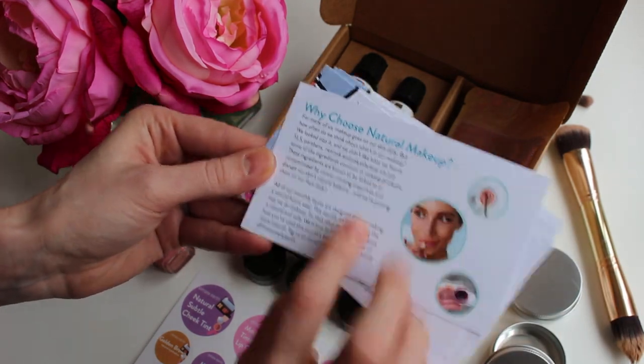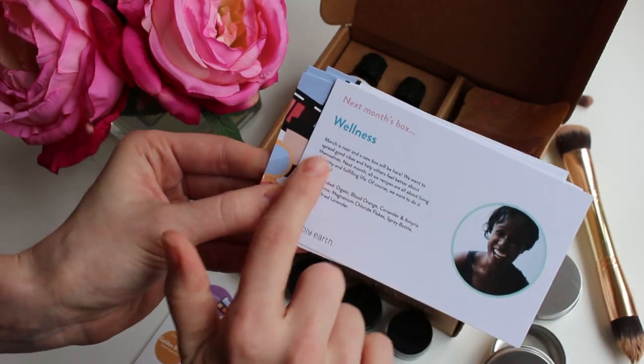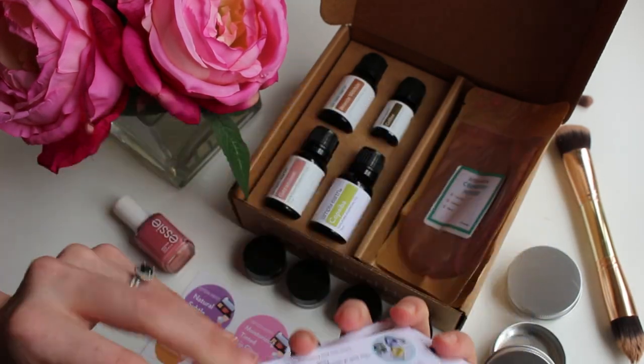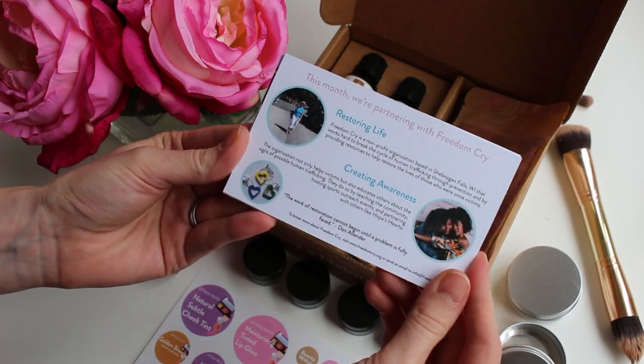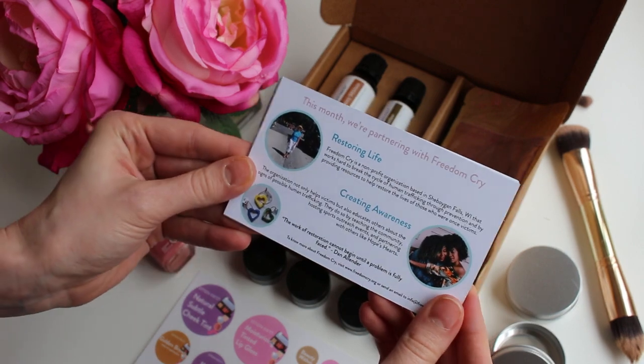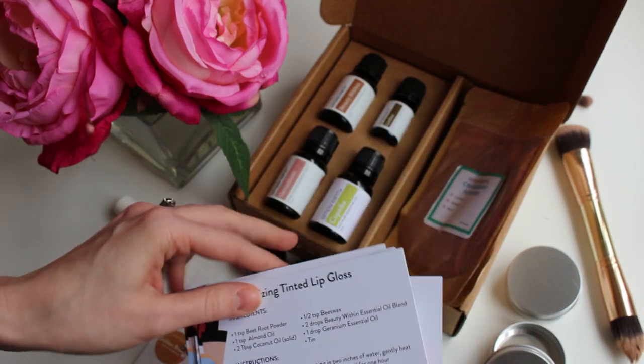Here's a little information about why you should choose natural makeup, and this is a look into next month's box, which looks amazing. Here's an introduction to the organization that we're partnering with this month — with every box that you buy, 13% of the profits go to support fighting human trafficking.